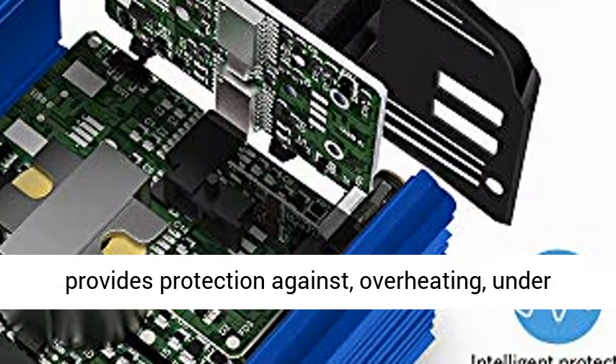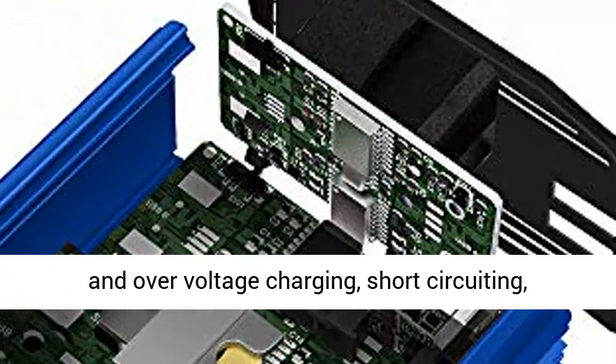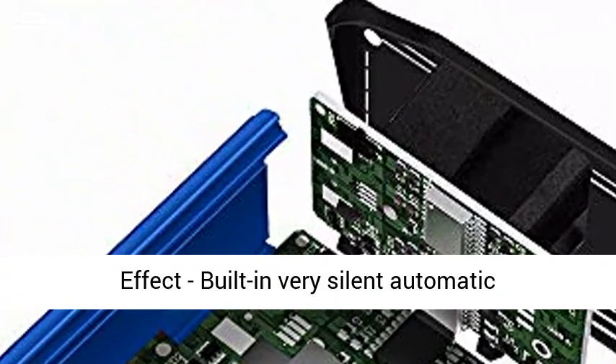Multi-protection: built-in fuse to protect your device. Safe charging design provides protection against overheating, under- and over-voltage charging, short-circuiting, overloads, and over-charging.